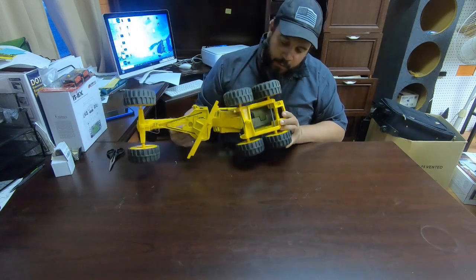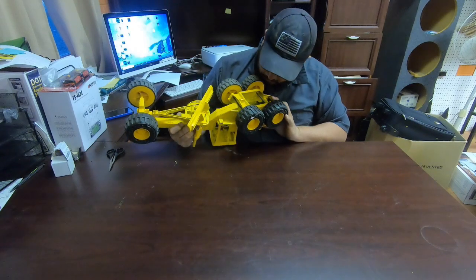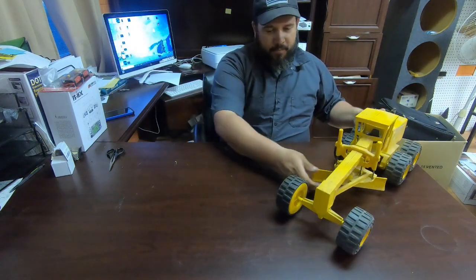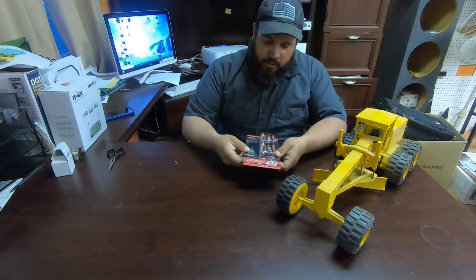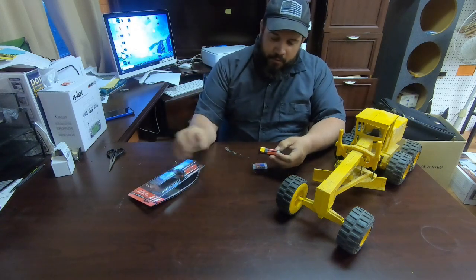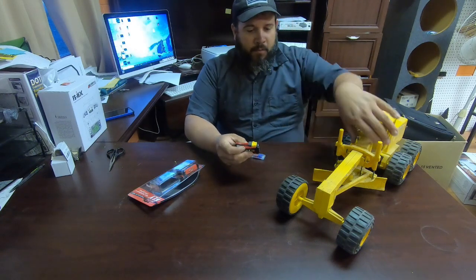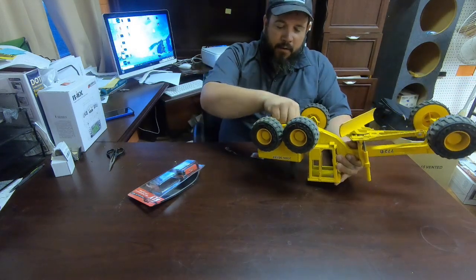We've got plenty of room — well, it'll be tight — to put the electronics in there. We got these little LiPo batteries, they're three cell, they're small. I had to buy a lot of airplane stuff because I had to have something compact. I've got to be able to put this battery in there.